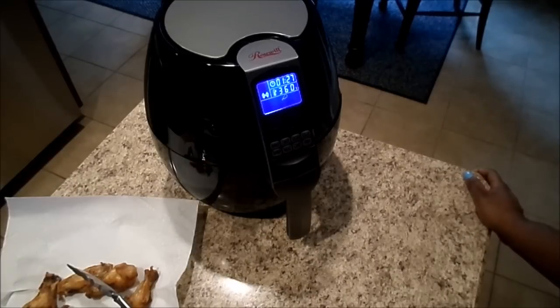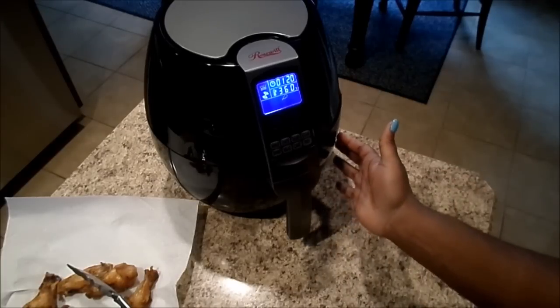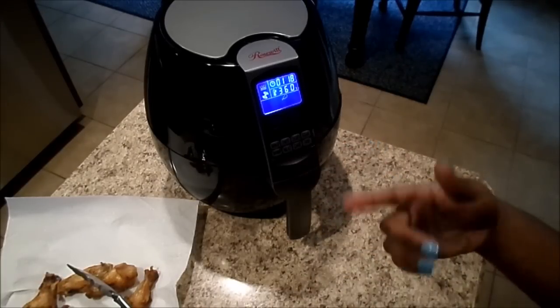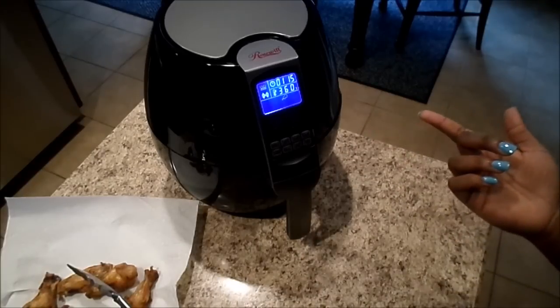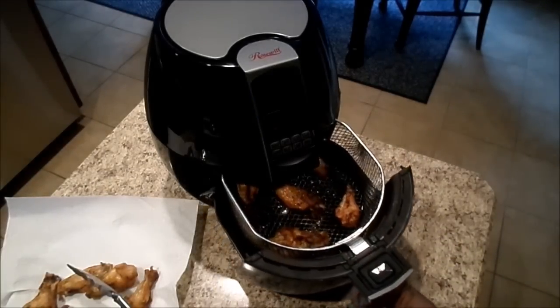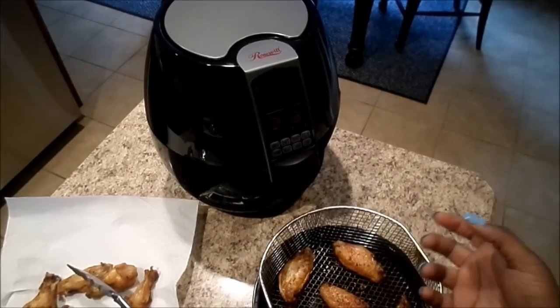So if anybody's trying to make a healthier transition and eat healthier foods without cooking all the time, this is so much easier. The cleanup is just cleaning this little part right here, and this is dishwasher safe so you can put it in the dishwasher as well. It's down to one minute and you can hear it crackling.